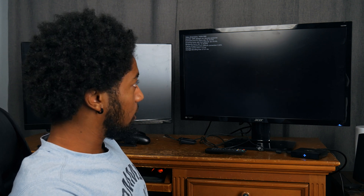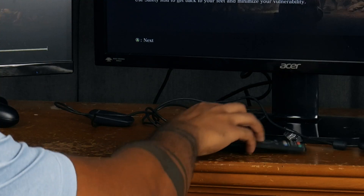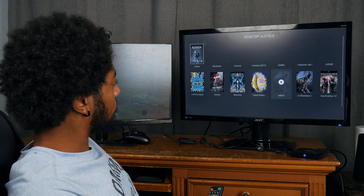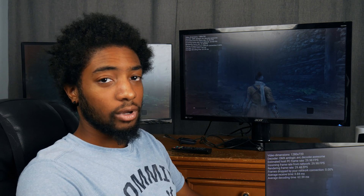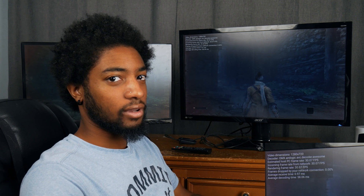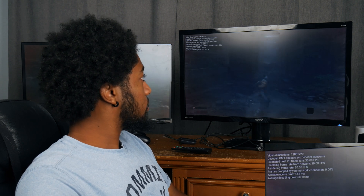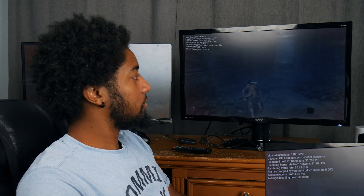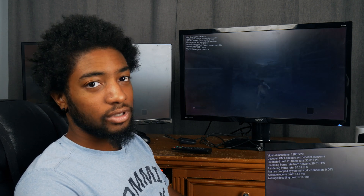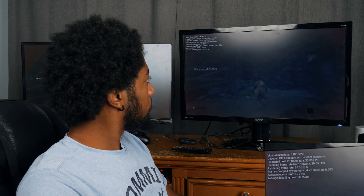I'm going to consider that unplayable, so I'm going to try lowering the resolution and bitrate to see if that helps. We put the resolution down to 720p from 1080p, and set the frame rate down to 30 from 60. It's much more responsive now - the delay is about three milliseconds. Once you get to about 10 and up, it becomes a lot more noticeable.